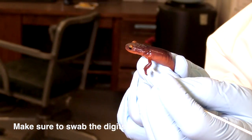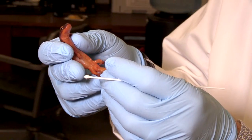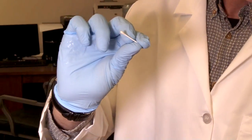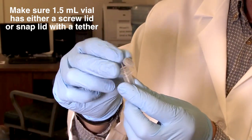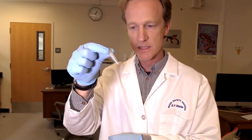It's a little hard to do. Now I can put this little guy back down and break off the little swab and put it in its vial. This is what we will later extract DNA from and run the quantitative PCR to see if it's infected with the particular pathogen that we're studying.